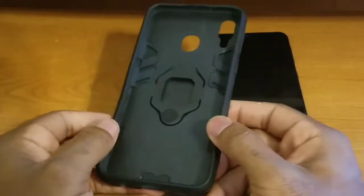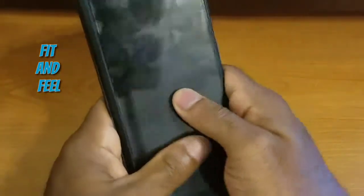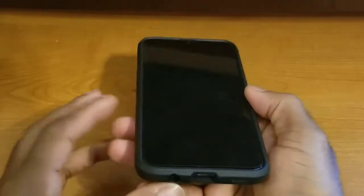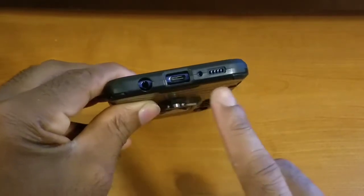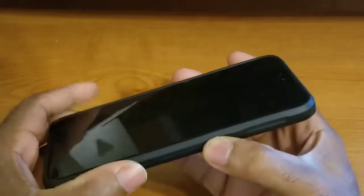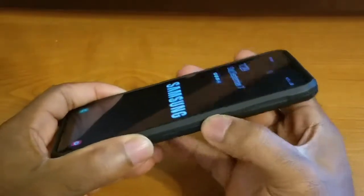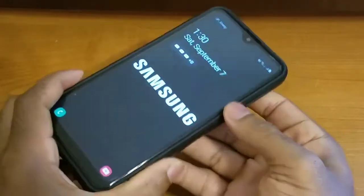Now the next thing I want to talk about is the overall fit and feel of the case. I've dropped the device back in — you can see how easy it is to drop it right back on the device. Talking about the overall fit, this fits perfectly. We've got all the appropriate cutouts for our 3.5mm headphone jack, USB Type-C charging port, microphones, speaker grill, and all of our buttons are fully covered while still maintaining their clickiness and tactile feel.